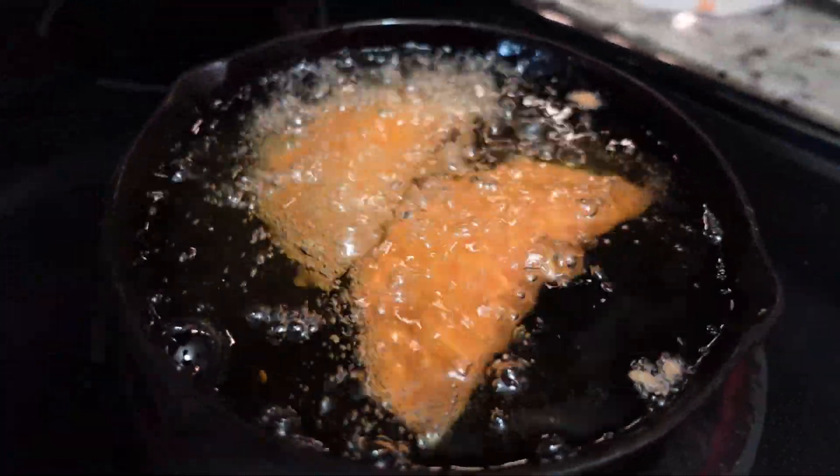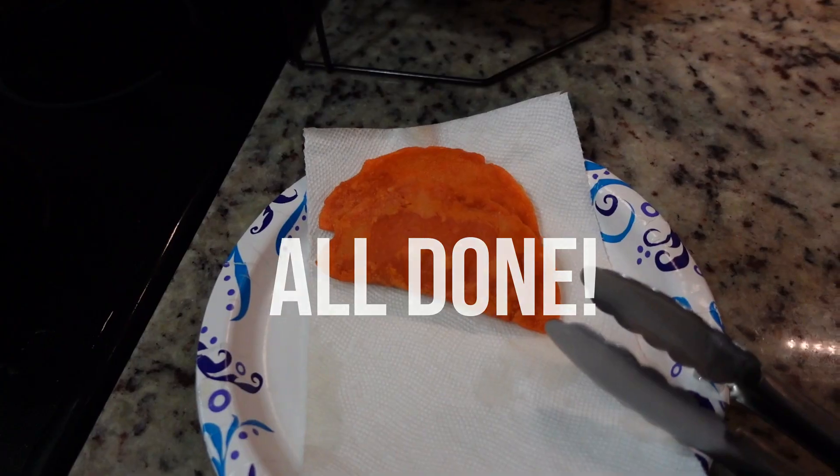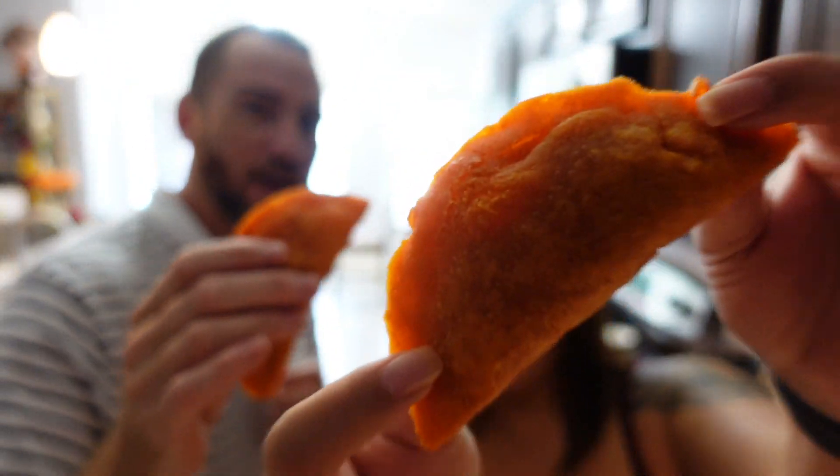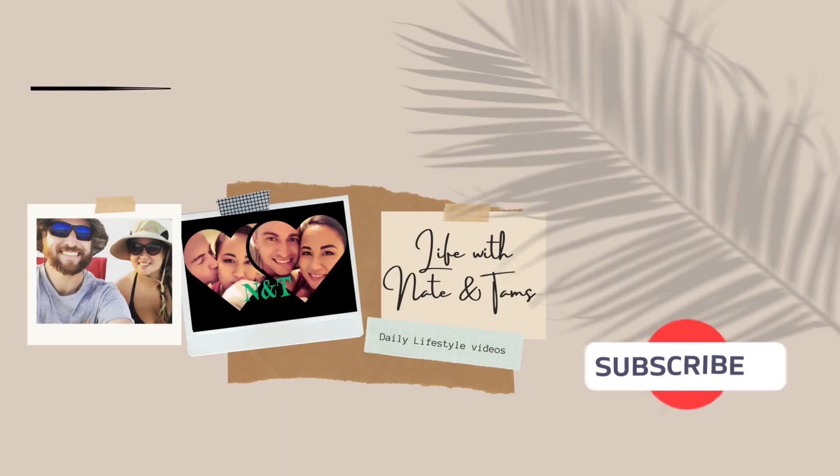We're just frying them to make the outside crispy, and now they're ready to eat. We have these babies cooked up, fried up, and now we're about to taste these. This is like a favorite on Guam — it's the most requested. Everybody loves these at Chamorro parties, fiestas, and everything. So good! Thank you for joining us today. Don't forget to like, subscribe, and share our videos. Appreciate the support, and we are out of here. Bye!